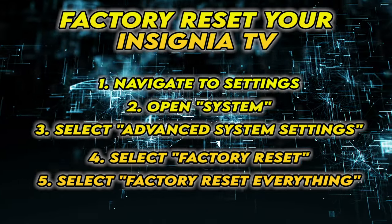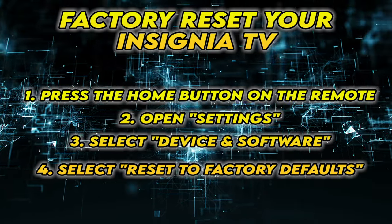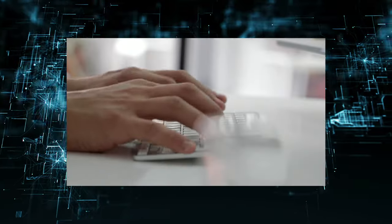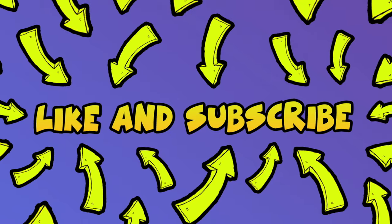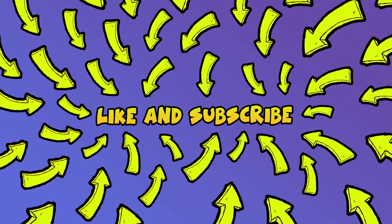If the menu is not similar to yours, you may have to follow these steps instead. I really hope this will solve your problem. Please leave a comment down below if you have other solutions. And don't forget to subscribe and leave a like to this video. It's really helpful. See you in the next one.